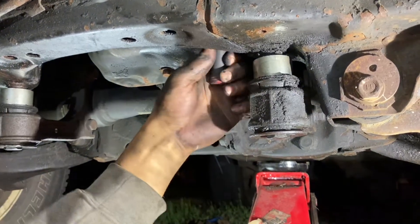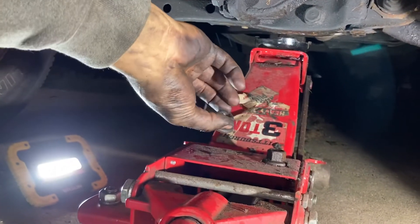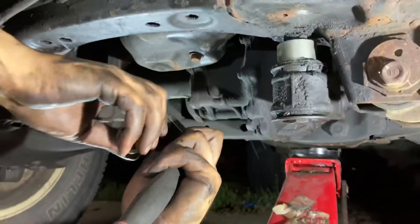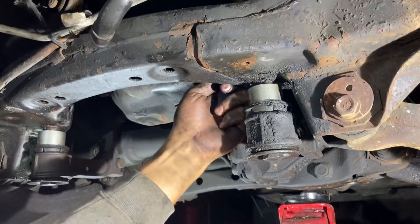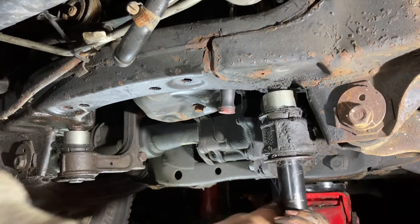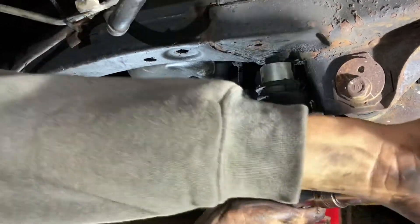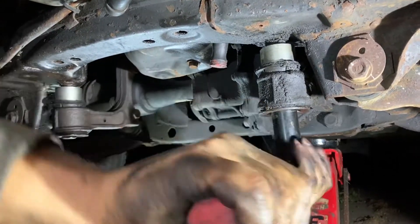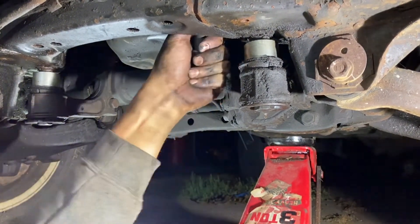The new bolts and hardware that they give you for the SRQ are different sizes than pretty much stock OEM. This is a 19mm. This bolt is a 21mm and the top I'm sure is a 21 as well. I'm using a 3/8 drive, 7/8 on top, and then a 21mm 1/2 inch drive deep on the bottom. I'm just going to get this nice and snug. Torque specs will be later — I'll probably link that in the description. I don't want to over-tighten.